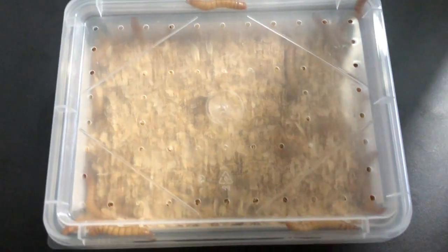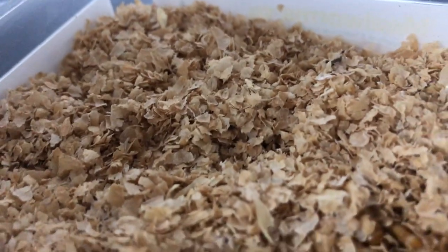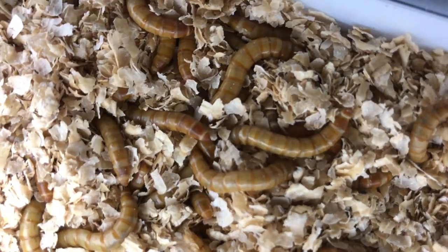Here I just purchased them from the local pet store. For now I'm keeping these guys in a transparent container. The flakes you see inside are dry grains providing substrate to fit their fossorial lifestyle and also serving as a food source.